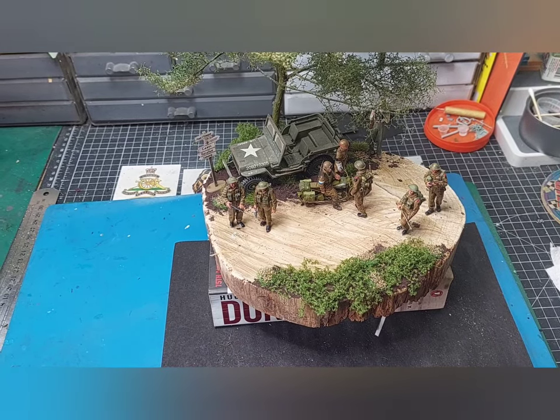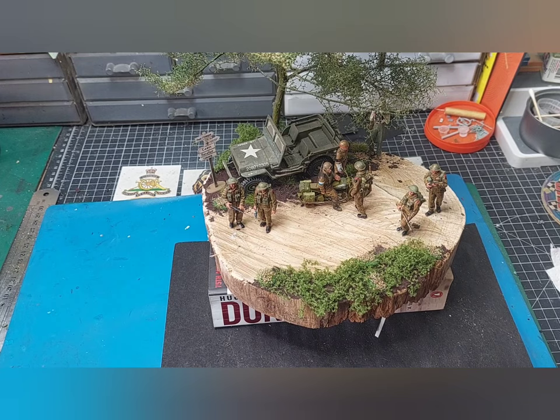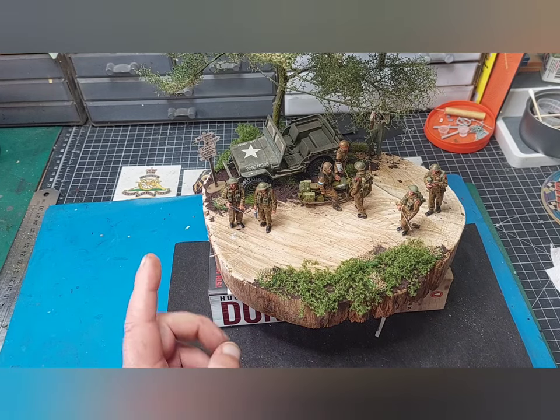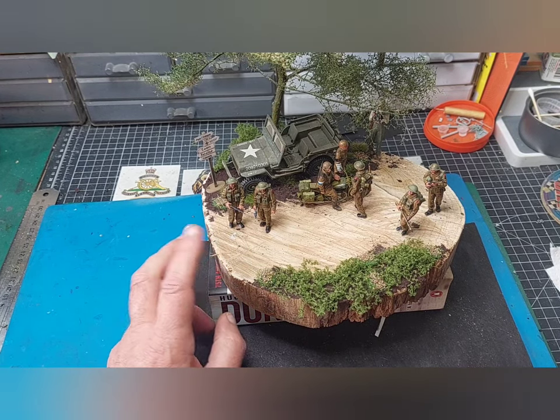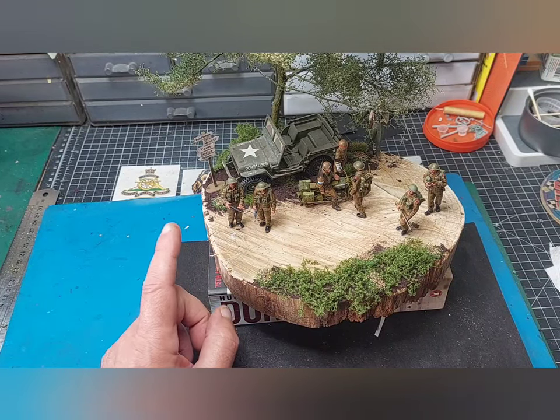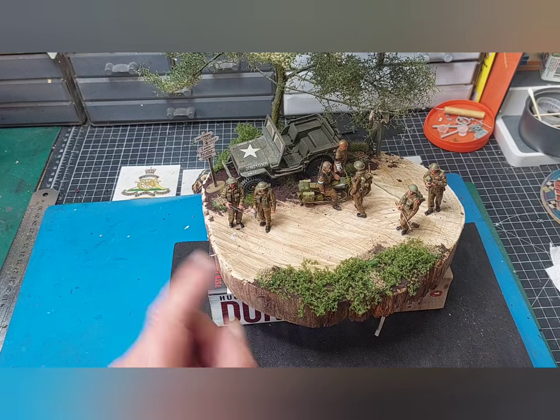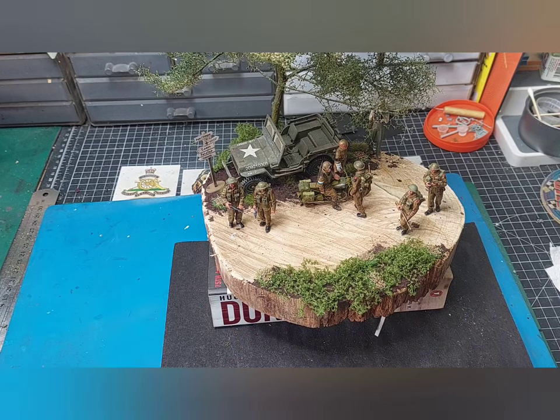Hi guys, welcome to another update — probably be short as usual. I've done a little diorama for Charlie Mac's channel. He done a D-Day group build but I was too late. Never mind, I've done it and I enjoyed it — it was good fun. I'm new to dioramas really.